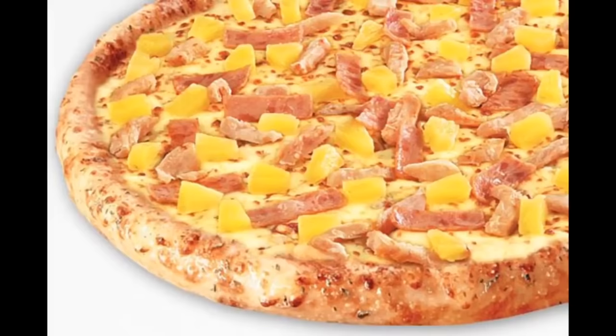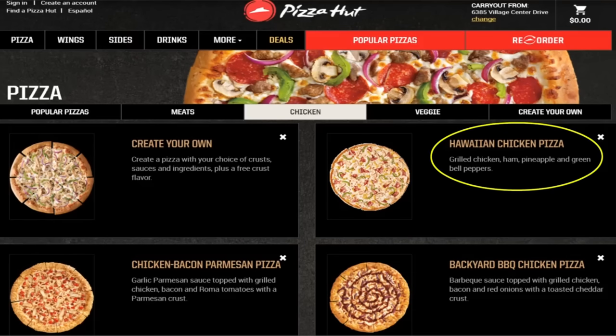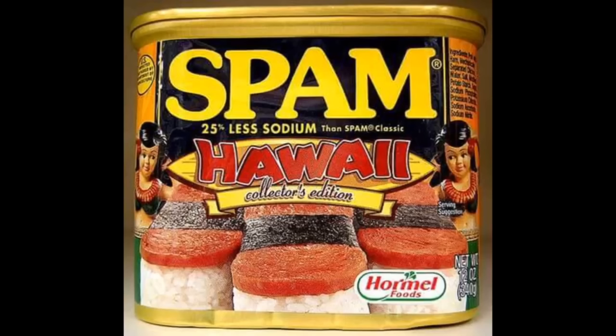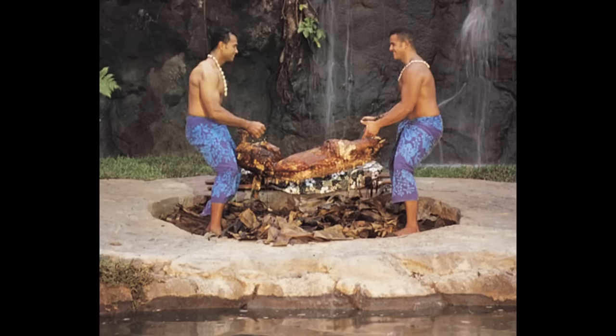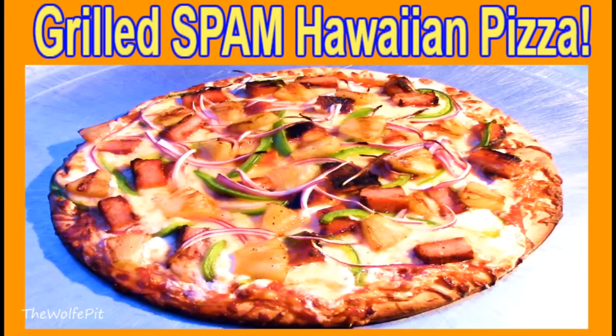Hawaiian pizza — I'm sure at some point in most of our lives this commercialized atrocity has been forced down our gullets at a work function, family get-together, or party when you have that one individual that has to order a Hawaiian pizza from the local pizza chain. I know I have, and personally I'm not a fan. I think these chains are doing it all wrong with ham or chicken and pineapple. If you're going to call a pizza a Hawaiian pizza it should at least have the Hawaiian's beloved Spam on it. No other meat besides Kahlua pork makes sense to put on a Hawaiian pizza besides Spam. So today I'm going to make a Spam Hawaiian pizza and kick it up a couple extra notches.